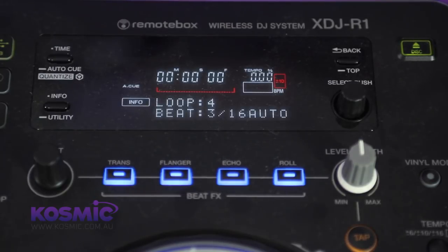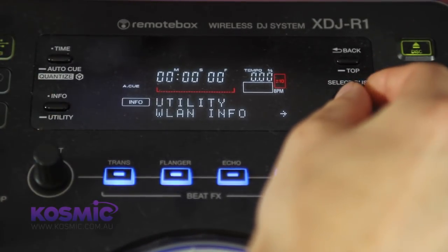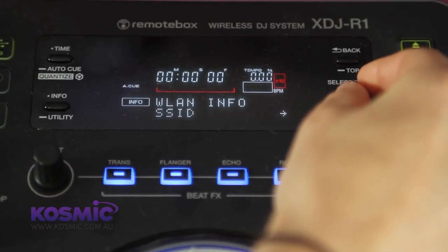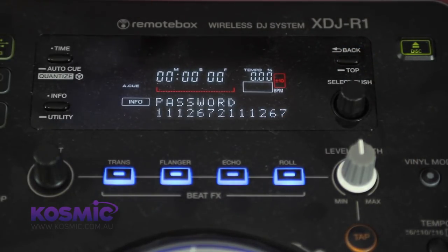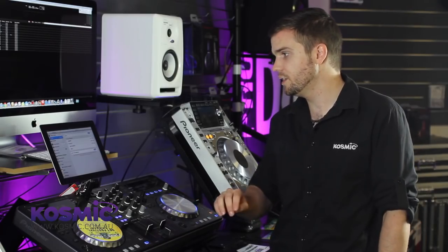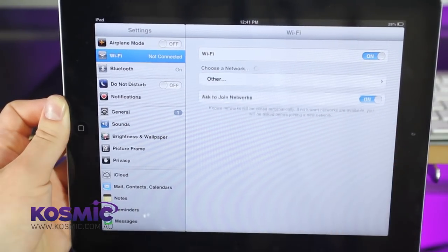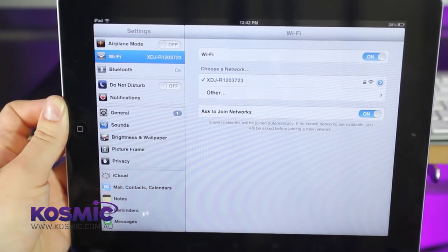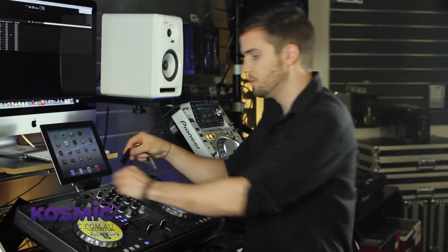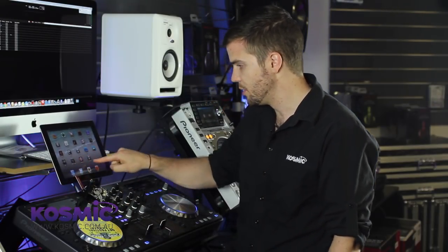Once you've installed RemoteBox, the next thing you want to do is get your iPad connected. The first step is finding out what your wireless password is. To do that, jump into the info and utility section by pressing and holding the info utility button, selecting wireless LAN info, and scrolling down to the password — select that and there's your password. Once you've done that, jump across to the iDevice's wireless settings, find the XDJ-R1 listed there, click it, enter your password, and you'll be connected.